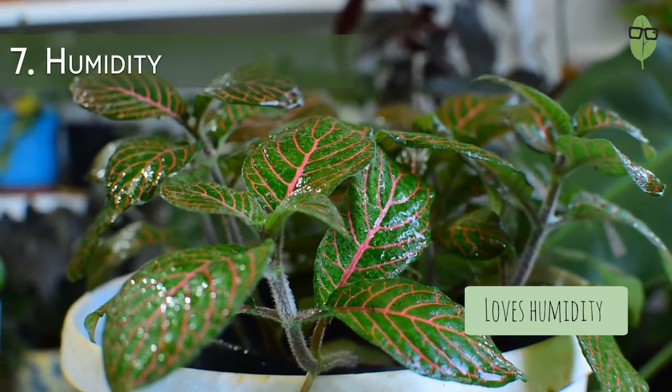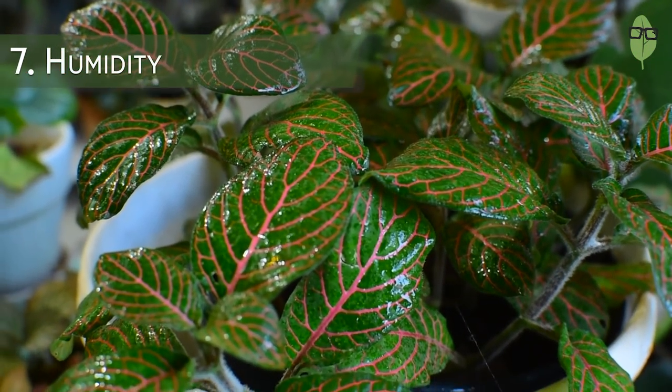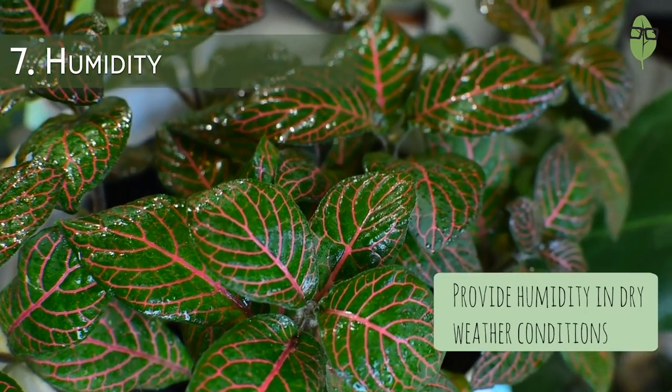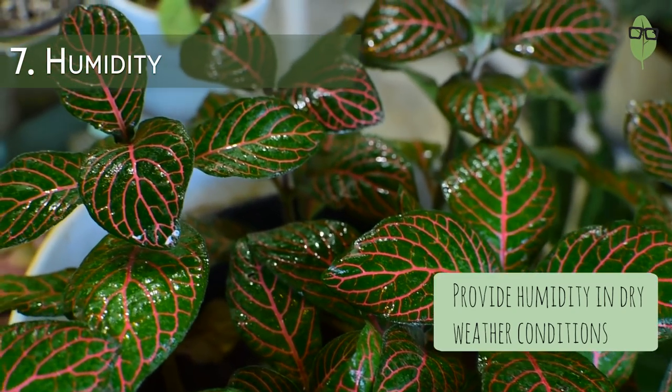The Fittonia loves humidity — I can't stress how much. So if you live in a humid spot or city, this is the plant you should go for. If you live in a dry climate, then think twice. And if you really want to keep the Fittonia, it would be a good idea to invest in a humidifier or put this one in a terrarium. Then maybe you will have success with it.